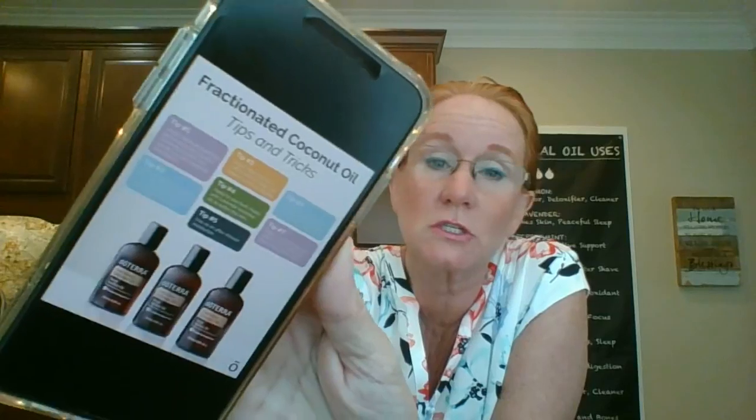I saw a cool post on doTERRA's Facebook today about fractionated coconut oil tips and tricks. We try to dilute unless I'm making a spray for the air or to walk through. We add coconut oil to a lot of our recipes. For face recipes, I like to add jojoba oil — J-O-J-O-B-A — it doesn't clog the pores on your skin and it's great for your face. You can get that on Amazon.